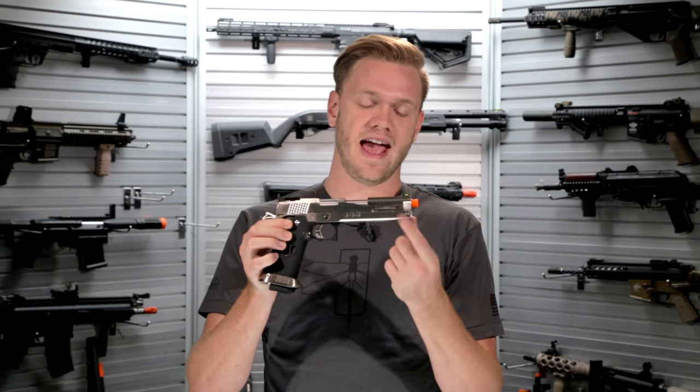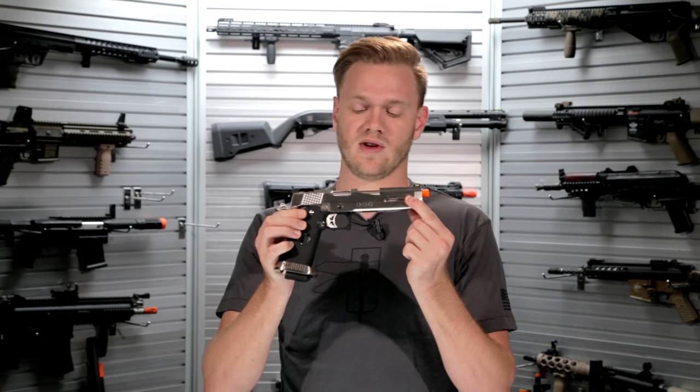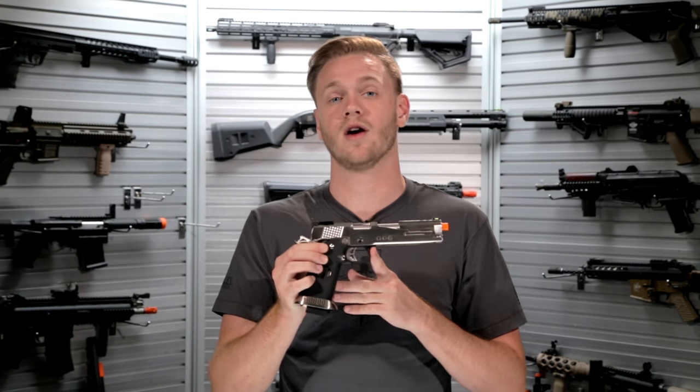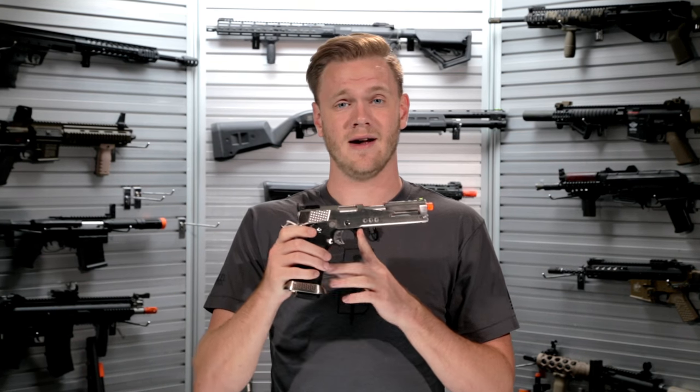To find out more information about the HX2201 from AW Custom as well as all of their other pistols available right now, check them out in our store or on our website at evike.com.